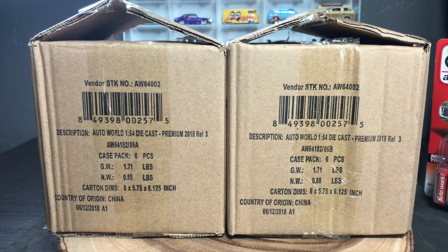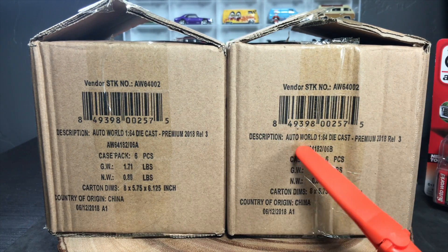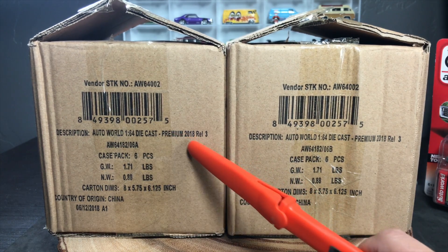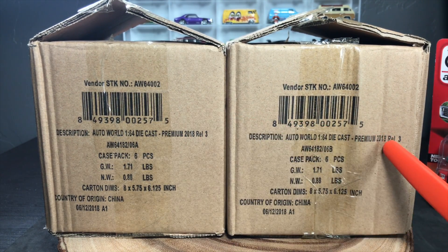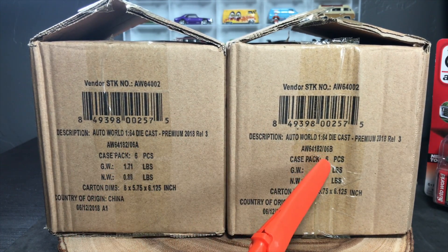Hello everybody, this is a Lamley unboxing slash preview. I love doing these unboxings because we're talking AutoWorld — one of my favorite brands in 1:64 — and this is Premium 2018 Release Three. You can see that on both boxes. If you know anything about AutoWorld, which comes from Round Two, you know that they do two releases or two mixes for each release. There's an A mix and a B mix.